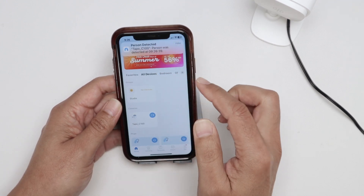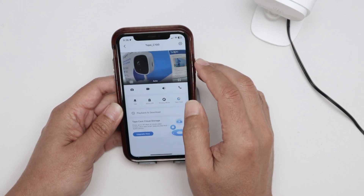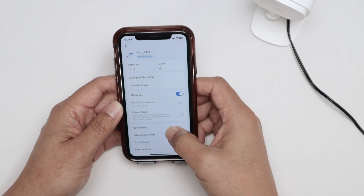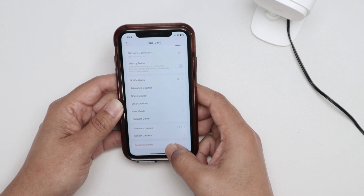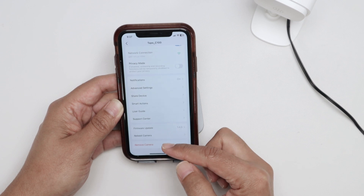It's detecting motion and working pretty fine. I just tap on the TAPO camera and go to settings, and from here when you scroll down there's the option to remove camera. There's no reset option in the menu — just remove camera.